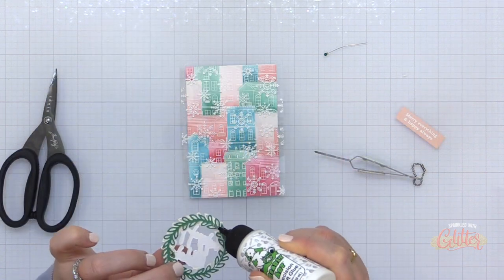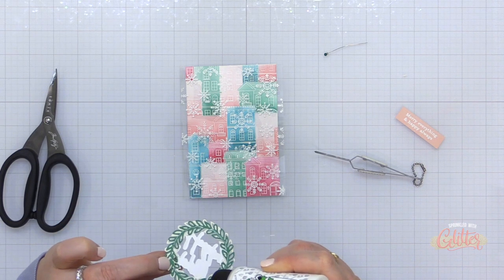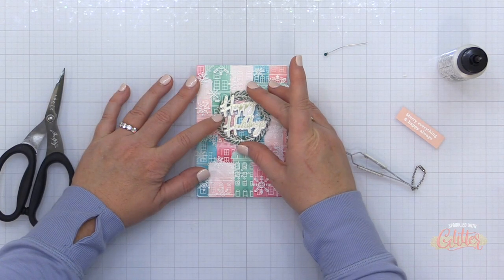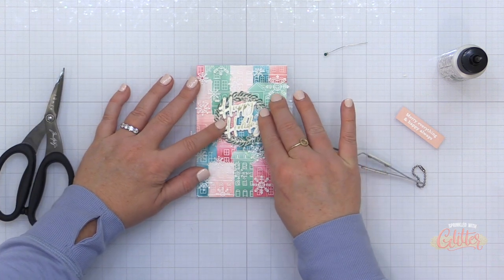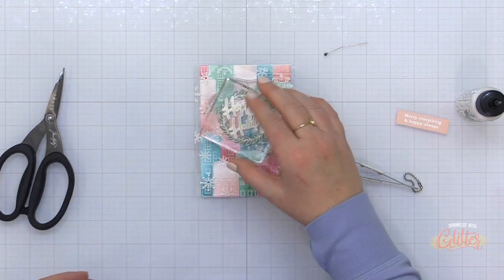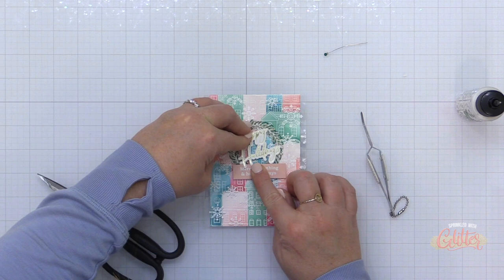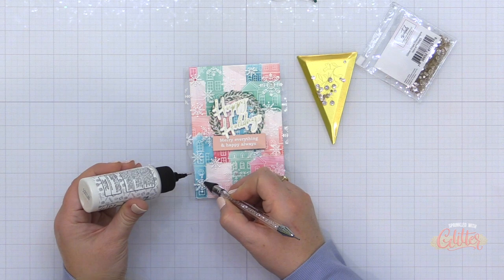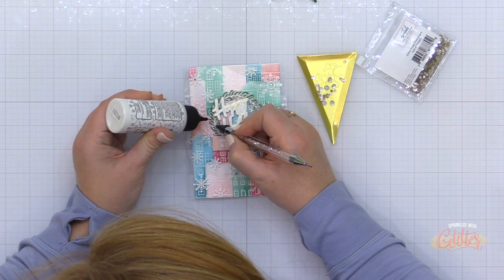Now I have the entire card put together. I'm using liquid glue to adhere my two leafy circles together, just kind of offset, then adding the hot foil sentiment right in the center with a little more liquid glue. I'm using a little more liquid glue on this cluster to add it to the acetate card — just enough to hold it in place. I'm adding some blocks on top to apply pressure while it sets up. Because I used a glue that dries clear, I didn't worry about disguising the backside — though you could cut another wreath piece to hide it.